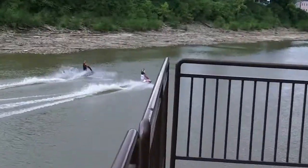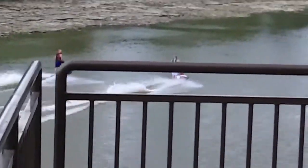Here's a guy that let me use his stand-up jet ski — that's me on the left. That was a lot of fun.